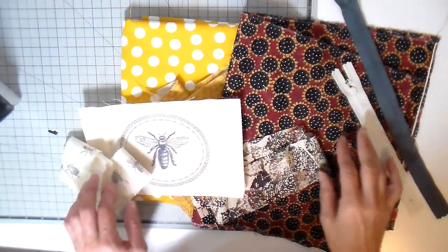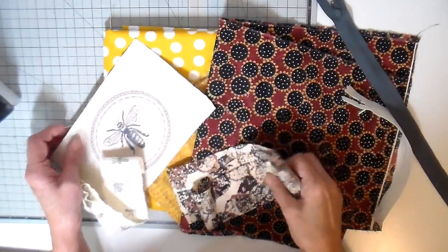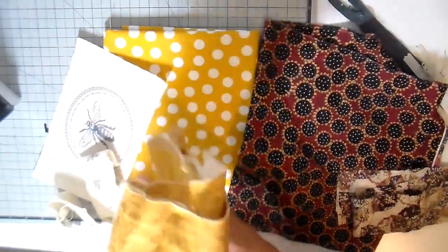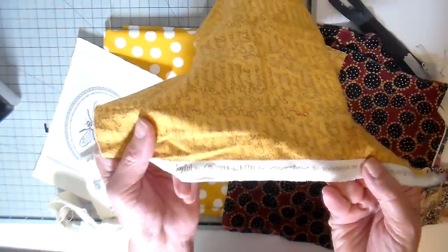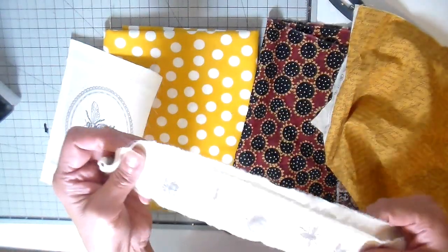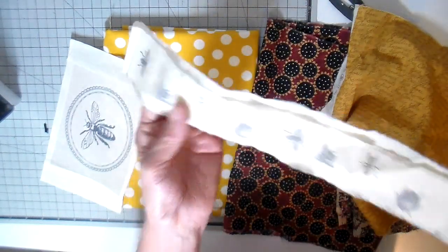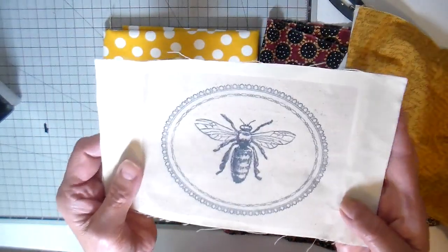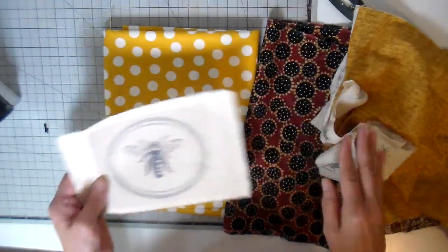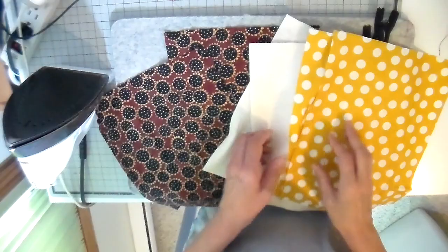Hi everyone, it's Julia. I have been into bees lately and wanted to create a bag today, so I filmed it for you. I went through my stash and found this wonderful sunflower fabric I've had forever, and also one that has 'be humble, be kind, be happy' on it — I'll link it below. Someone had stamped some bee images and sent them to me, and I love this bee image. I tested the printed fabric to make sure it was washable and it'll be fine.